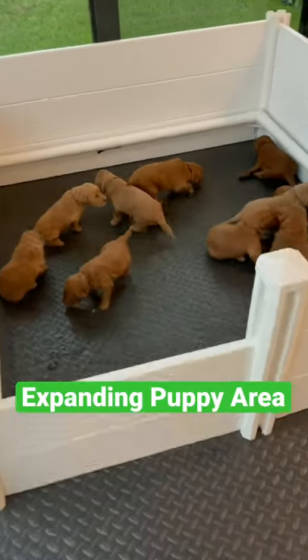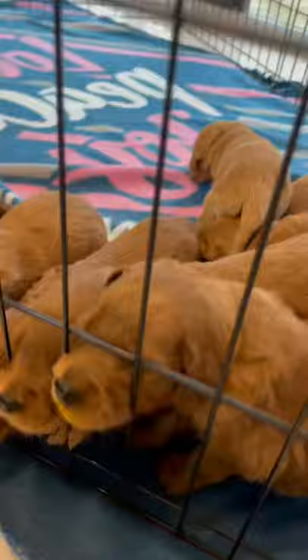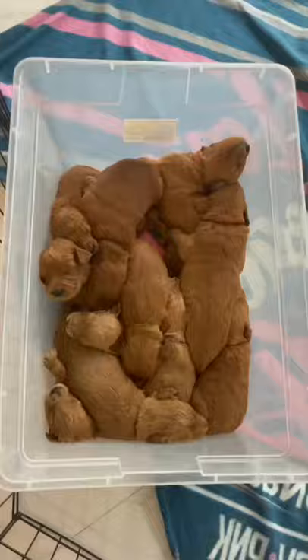Now that the puppies are three weeks old, they've outgrown their whelping box and it's time to expand it. First, we have to remove the puppies. They didn't like their holding cells, so I put them in a little bin so they can cuddle with each other.